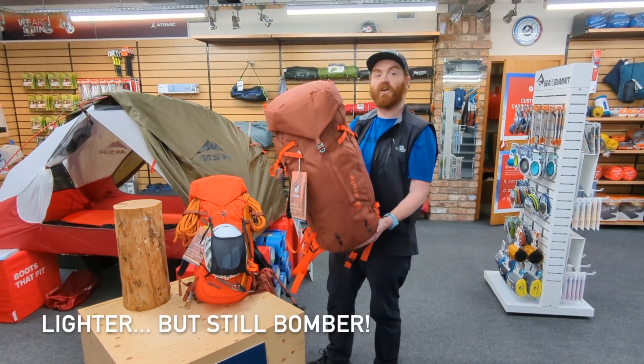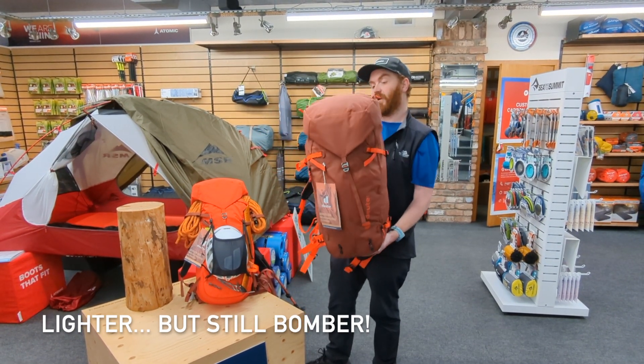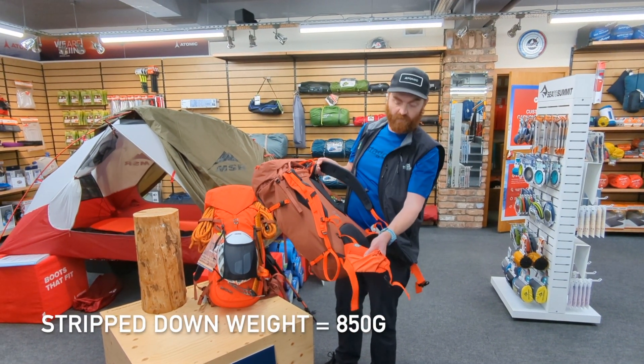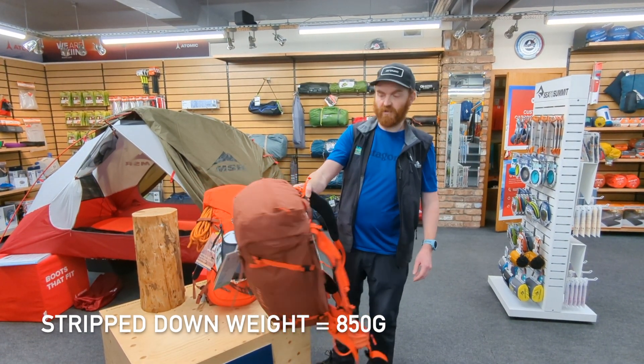This rucksack weighs 1180 grams, and you can strip it down further by a further 330 grams by removing the lid and also the hip belt, which you would maybe do if you were on a technical climb somewhere.